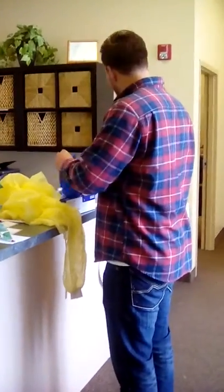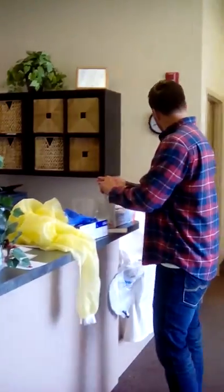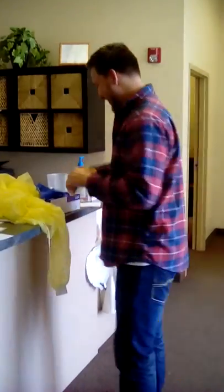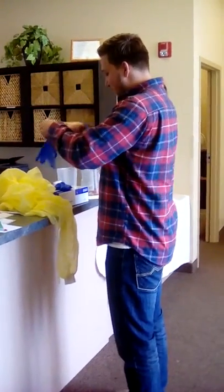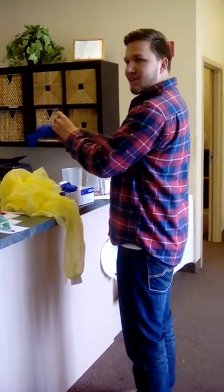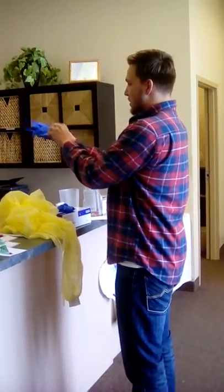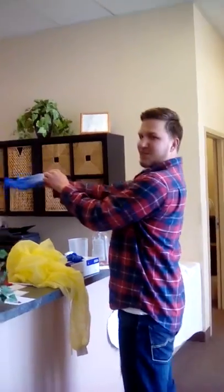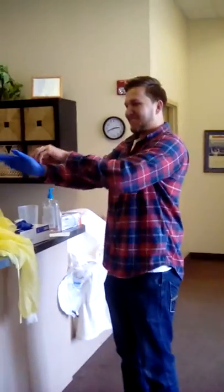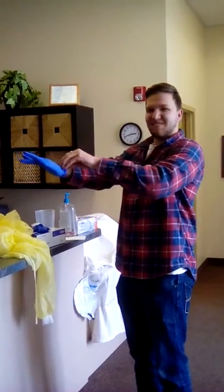I'm going to quickly put on my gloves after I perform my hand hygiene. Putting on wet gloves is not easy, as you can see.